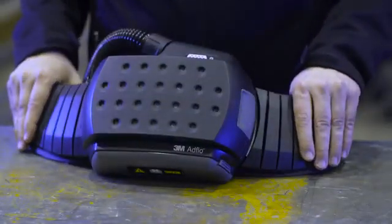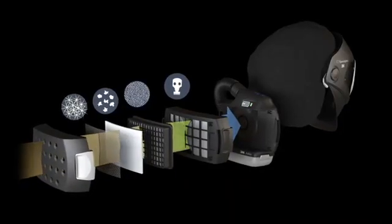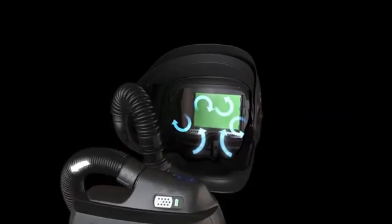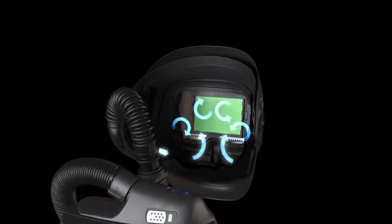You can replace any of the filters as needed — you don't need to change them all at the same time. The airflow is always a constant nominal rate of 170 liters per minute, regardless of the battery's charge or the particle loading of the filter.